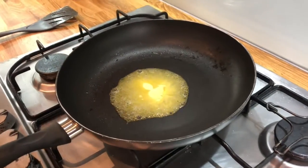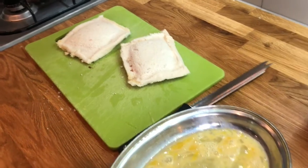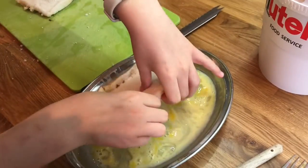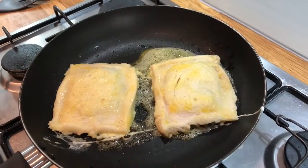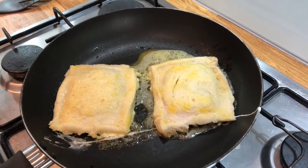Next we put some butter in our pan, then thoroughly coat our bread in the egg. Then we put our bread into the pan and cook for one minute on each side until it's golden brown.